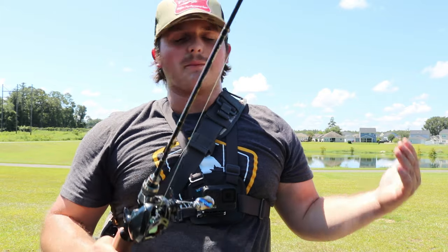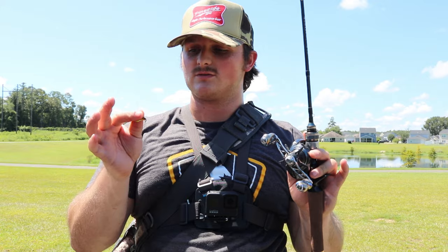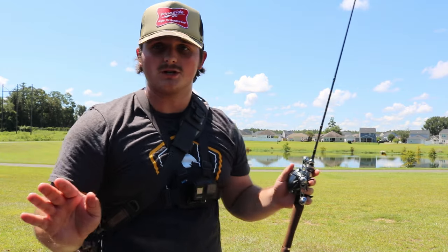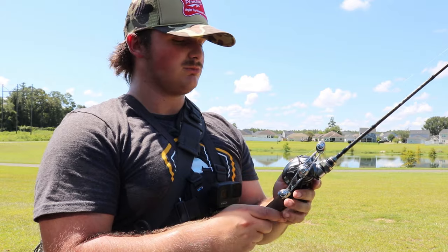There are a bunch of baitcaster tutorials that are pretty basic on how you do it. A lot of people, when setting up their first baitcaster, use the lure drop method - you tighten down your spool tension until the lure just falls down at a slow rate. That's not what you're going to do with BFS. With BFS, it's all about making sure your spool tension is set correctly.